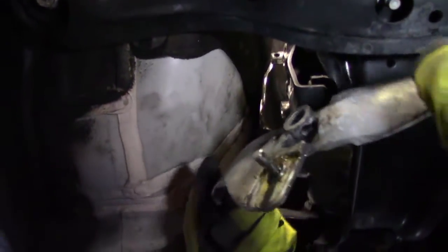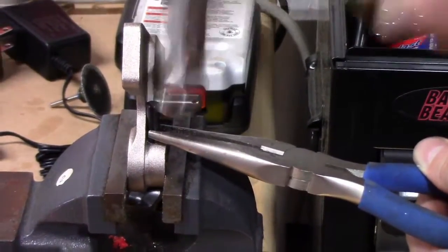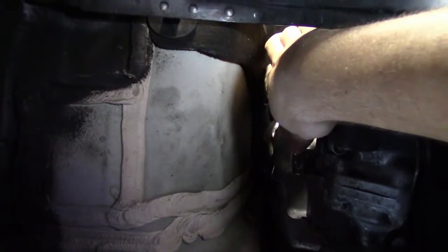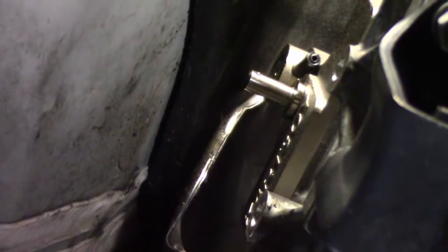Here's the OEM shift plate. You're going to get this pin started into the short throw shift — it would be a little easier to do it on the vise. Now we get to put the Kartboy short shift on. Slides right in. Now we just have to punch the pin in the rest of the way. We've got this pin punched into the short throw shifter, but the pin coming off the transmission — we'll have to make sure we actually line up the Kartboy short shifter with that when punching it in so we can get back into that original hole.